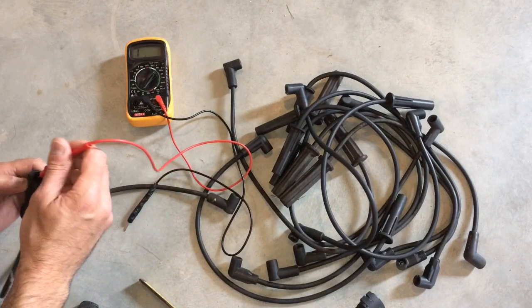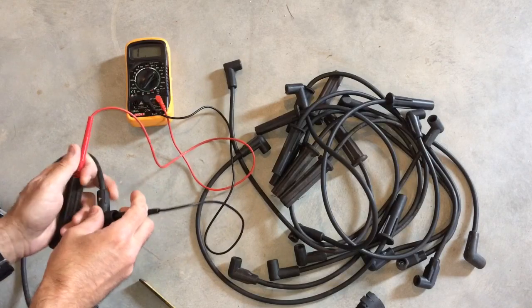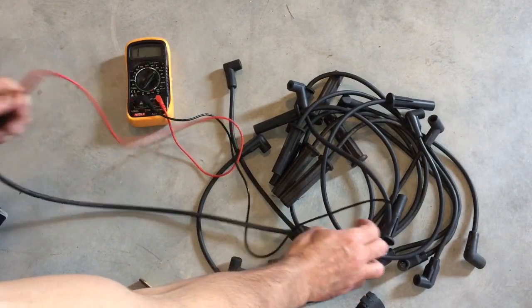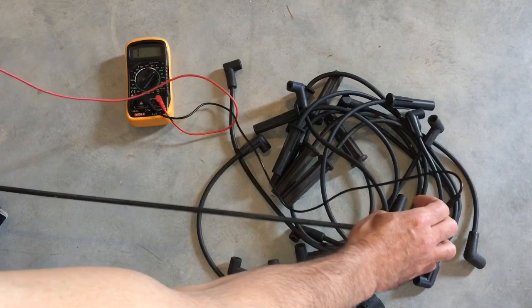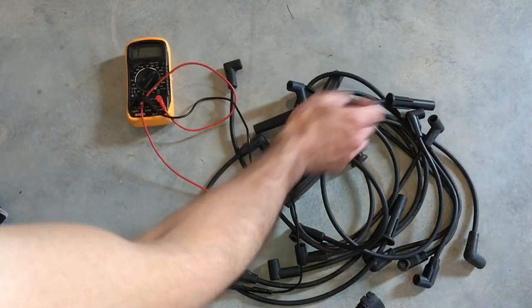Let's grab another one. Connect in and get a reading. This one is completely bad — it's not getting any resistance reading at all. Even bending the wire to see if there's a break, this one's completely shot. We know it's bad, so that's out of here.